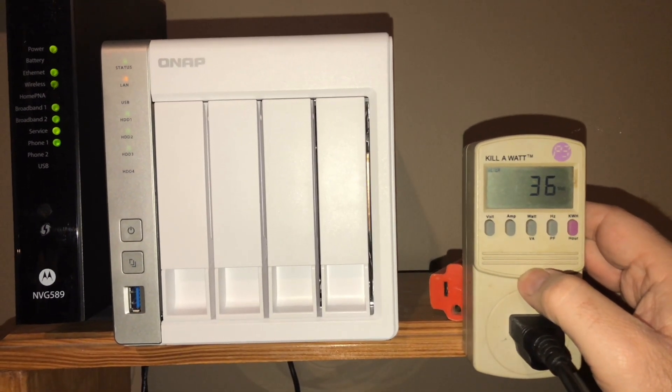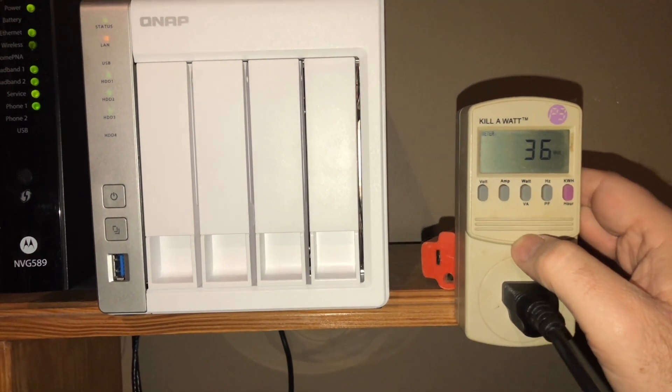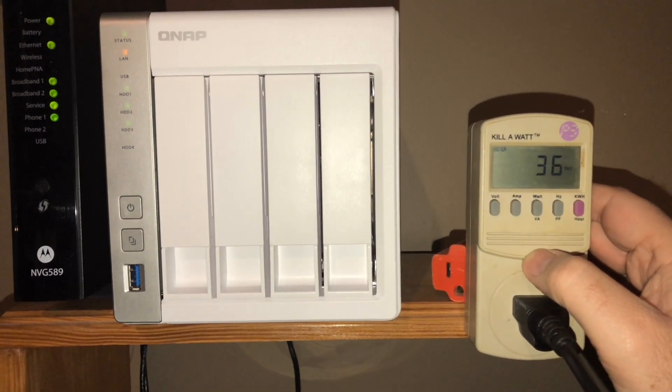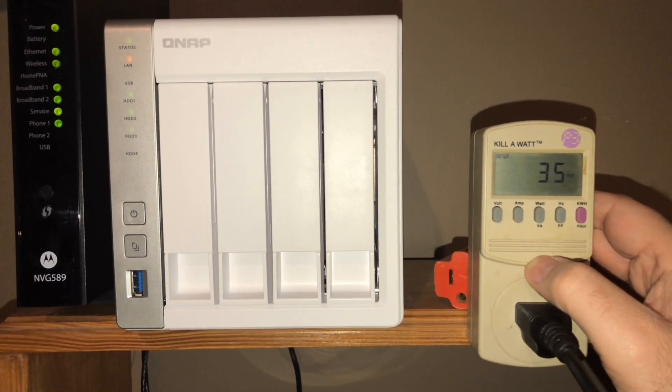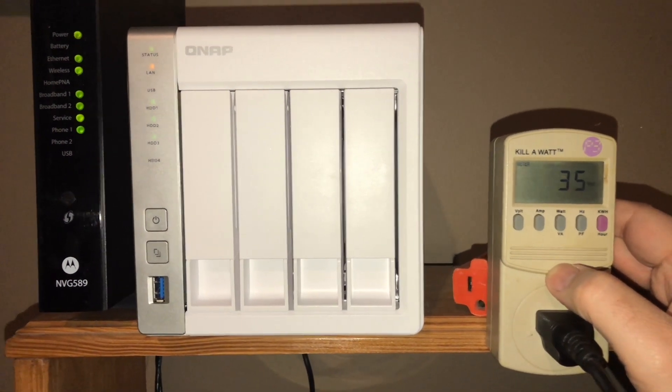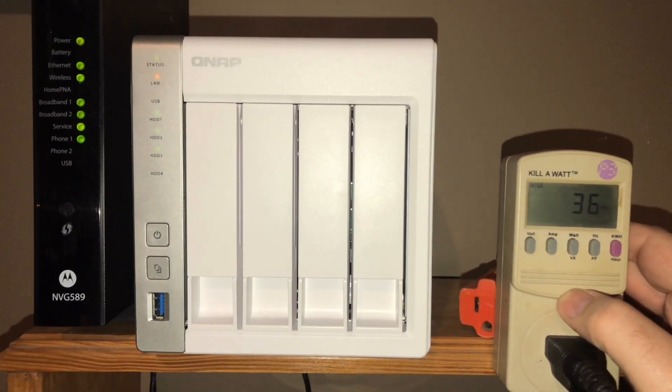Looks like right now just on boot up, the device is about 36 watts. Not too bad. I was originally thinking the spec actually says 90 watts, but it's not doing much on hard drive utilization right now on startup.